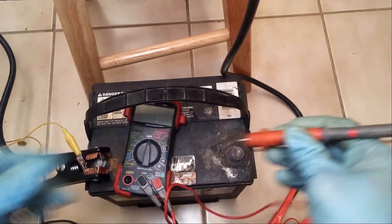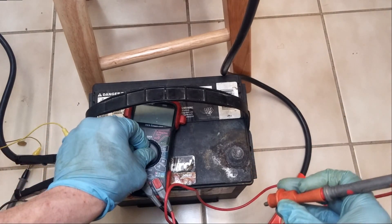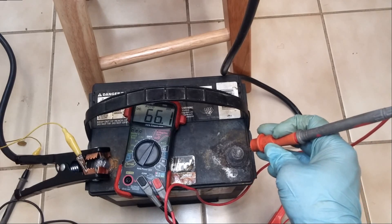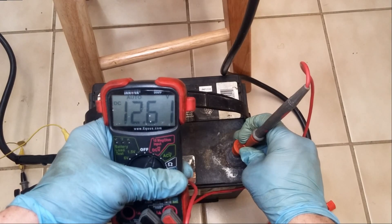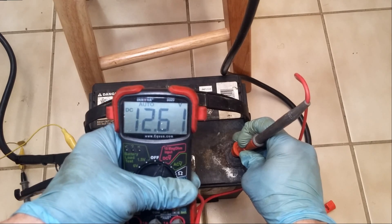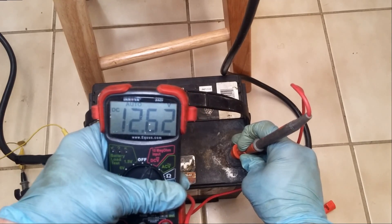The amperage reading on the carbon pile tester was not moving at all. I did see the voltage on the battery dropping. I'm going to take this out to my good battery and see if there's anything possibly wrong with the tester. Voltage reading is still showing something — a bit lower. Apparently something happened to the battery. It was 12.71 before and is now down to 12.62.